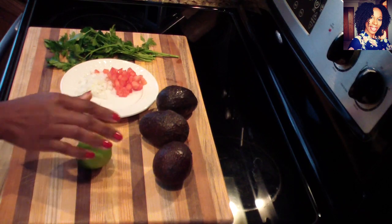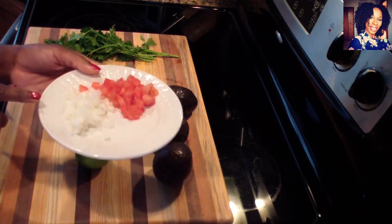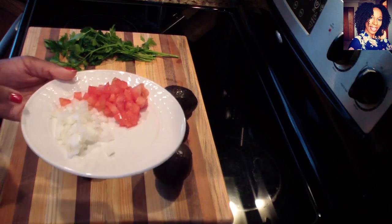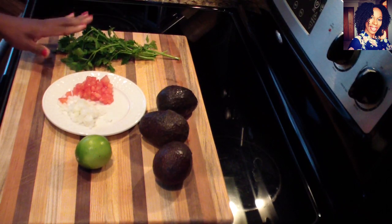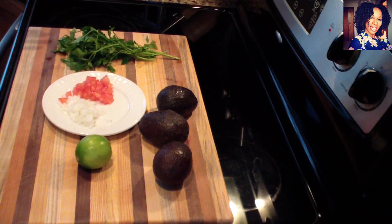For this recipe you will need one lime, three ripe avocados, a little bit of onion, and some roma tomatoes that I chopped up — you can use as many or as little as you want. I have some fresh parsley that I'll be chopping up; you can definitely use cilantro instead. And of course you'll need some salt and pepper to taste. Please check the description box where I will list everything I used.